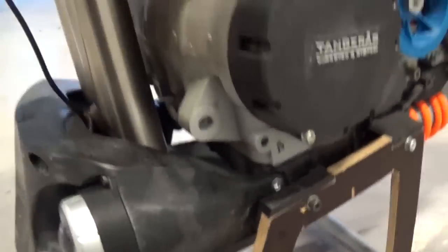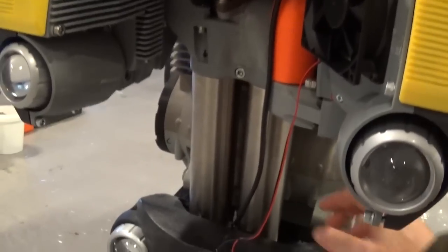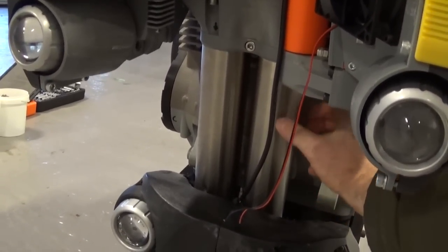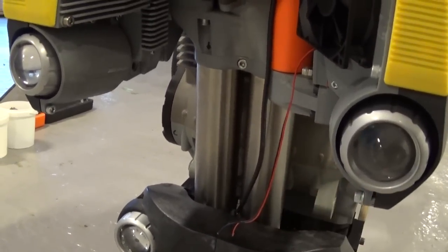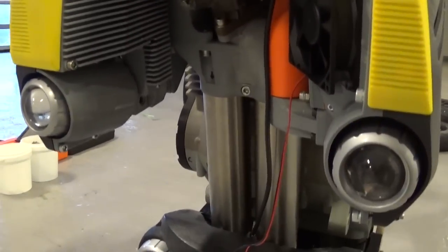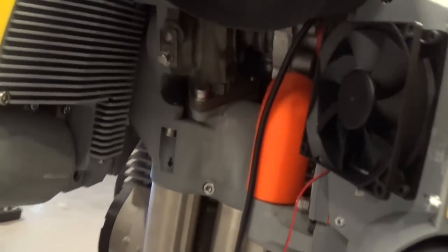These are the exhaust pipes. As you can see they are quite thick. Inside the exhaust pipes there will be insulation and a perforated pipe to take away some of the noise. And the turbocharger itself will of course take away some noise as well.